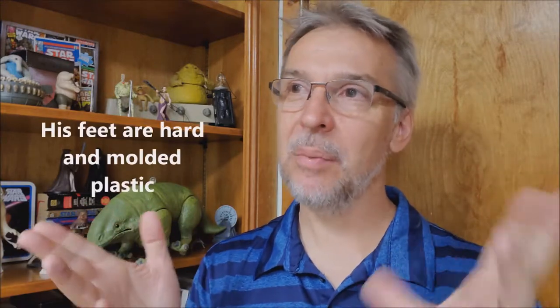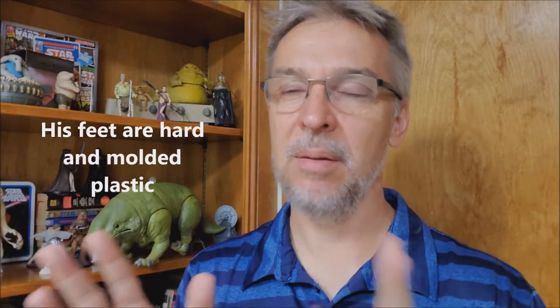He doesn't really work as a stuffed animal that you could cuddle with in bed, and that was kind of a disappointment. We knew it was a puppet, but we didn't know it was going to be like a hard interior skeletal, full awesome puppet. So he's a great puppet but a bad stuffed animal.